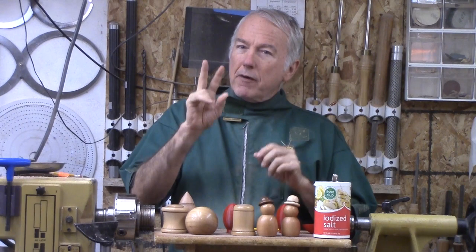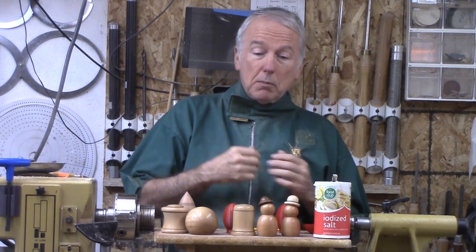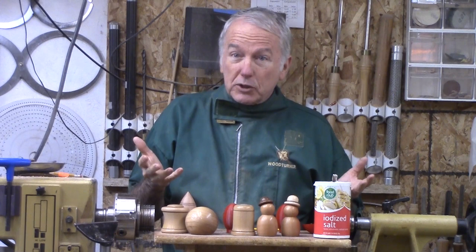But inevitably in a demonstration, or when someone sees this, one problem is they do not recognize it as a salt shaker. Once you tell them that it is a salt shaker, there are two questions that come up. Number one, how do you get salt into the salt shaker because there is no lid? And number two, how do you get salt out of the salt shaker because there is no hole in the top?